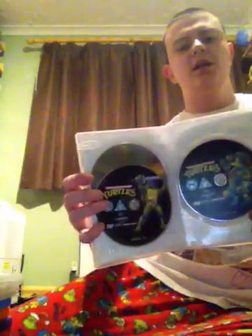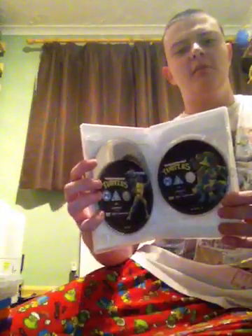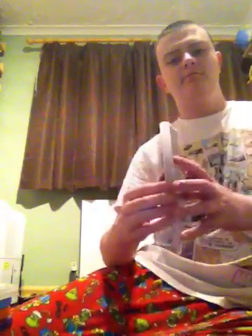So you've got disc 1 — Donatello — which has season 1 episodes and includes 4 bonus episodes. Disc 2 has Leonardo, and disc 3 has Raphael and Mikey. Two of the discs are season 2. I also have another copy of it — yep, exactly the same thing.